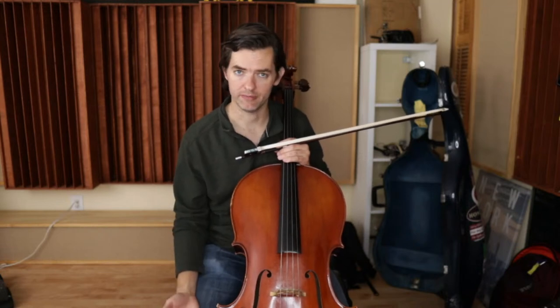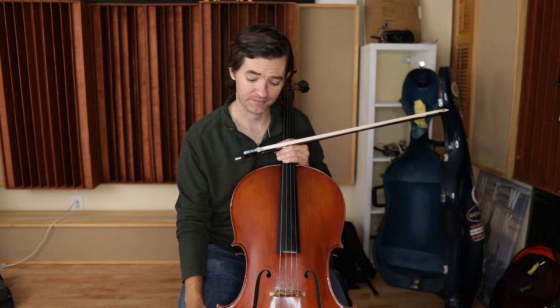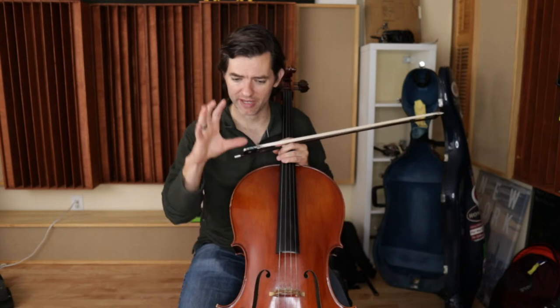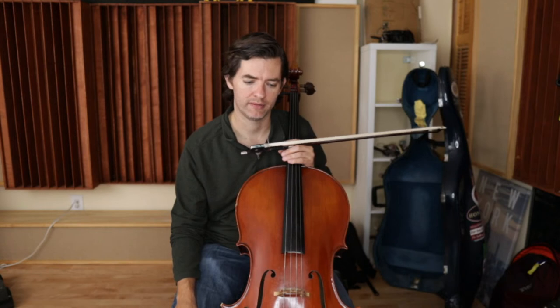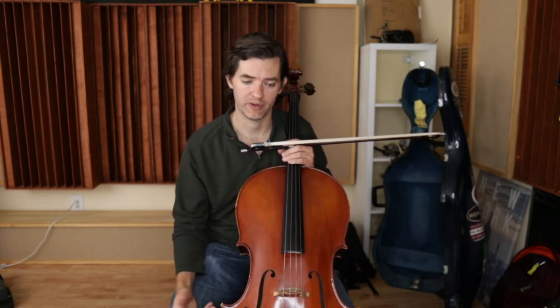As the parent, you have to remind them to record themselves and listen back — it requires no musical knowledge. You can be a part of this. You could help by holding the phone for them. I suggest using a phone or a tablet; these things are made for recordings. Laptops and Chromebooks are not great. Phones are just designed to make great videos, so use a phone.